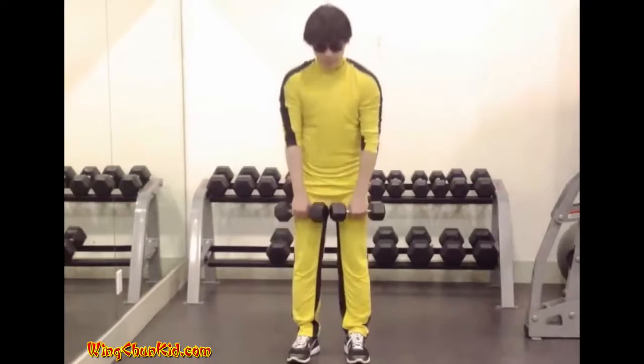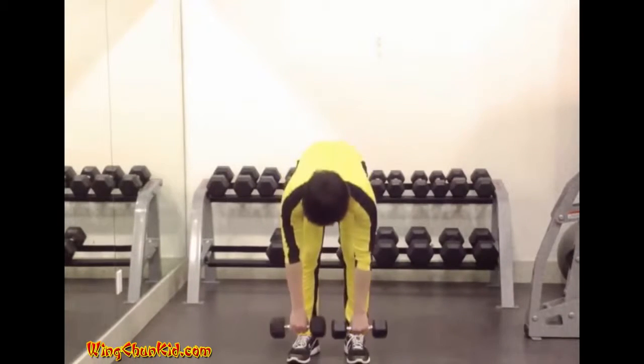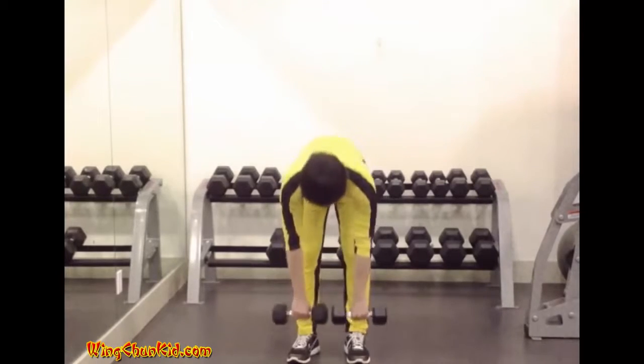Reps: 8 to 12. Use light weights to avoid back injury. Can also be done with a barbell.